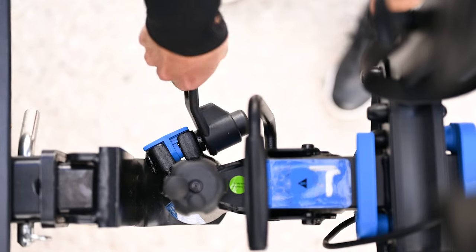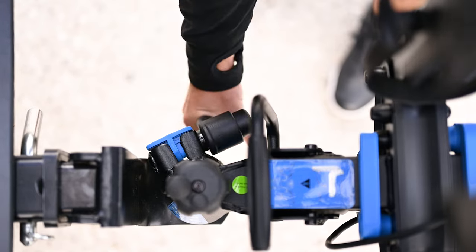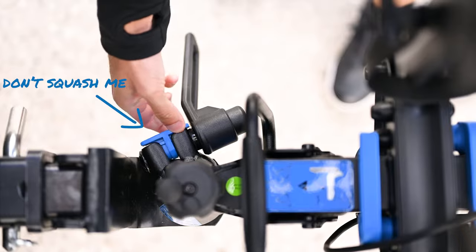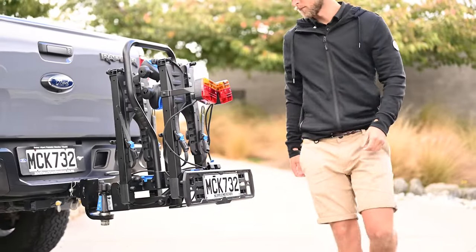Begin tightening the towball clamping bolt using the integrated sprung spanner. You should feel resistance once tight, but without squashing the plastic spacer. Check the rack doesn't turn on the ball.